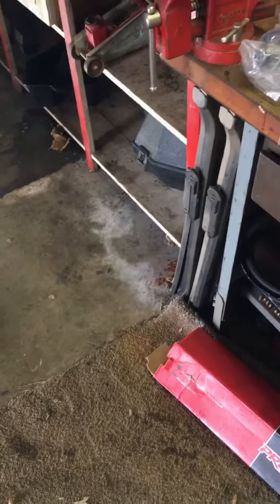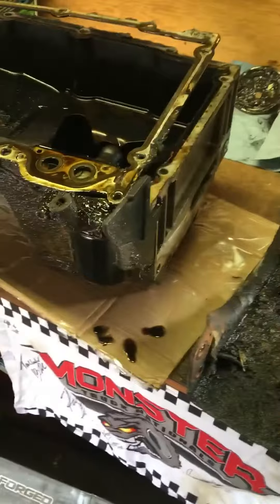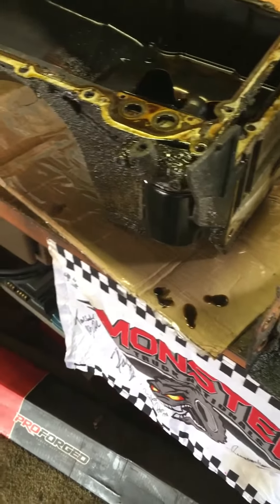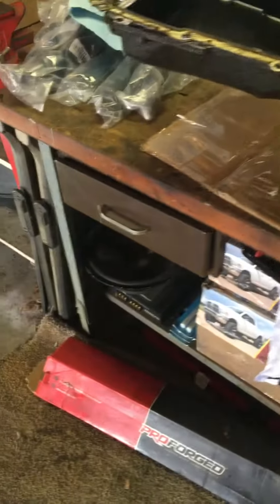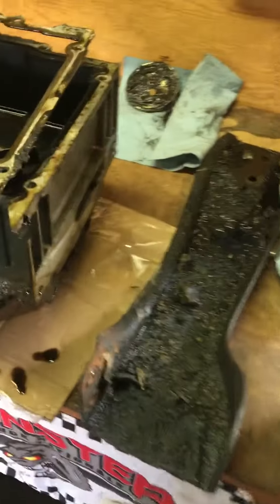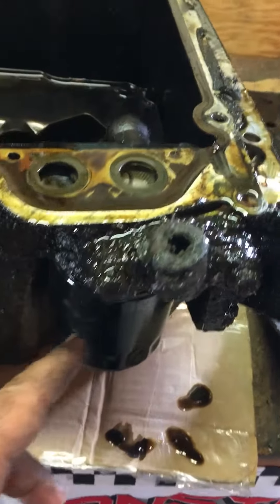I checked the numbers on this block and it is a 6.0, so he didn't lie about that. I'm not sure about the trans though. Regardless, I don't know a whole lot about these motors — I'm more old-school, I know a lot more about older first-gen small block Chevys. I've never had an oil pan, heads, or even an intake off one of these LS style motors. I knew it needed an oil pan gasket because it's been leaking oil for a while.